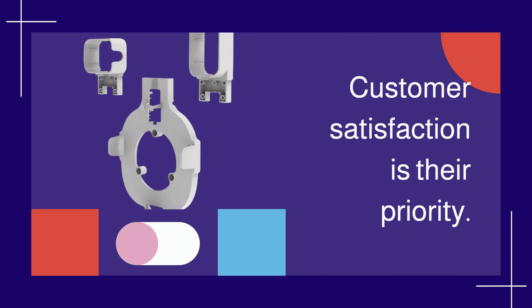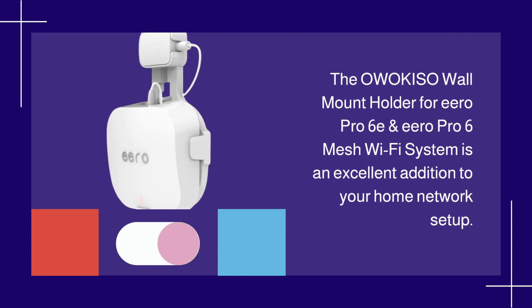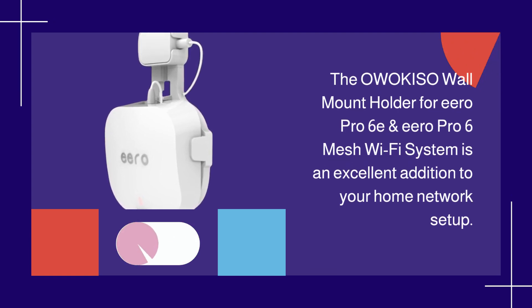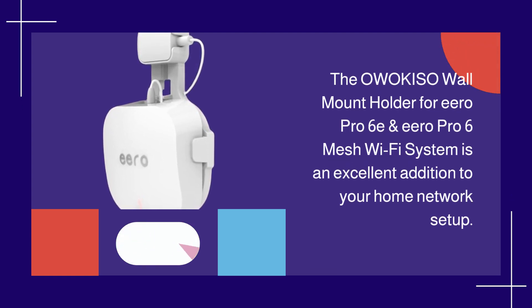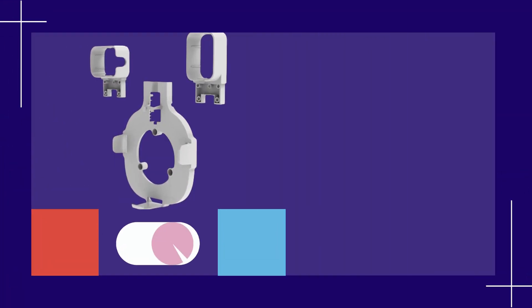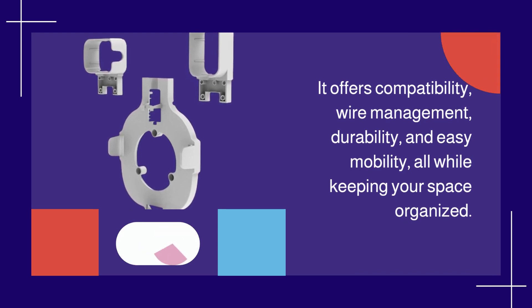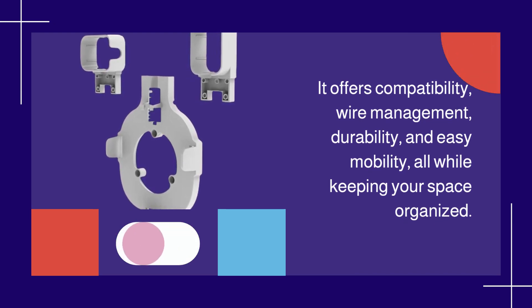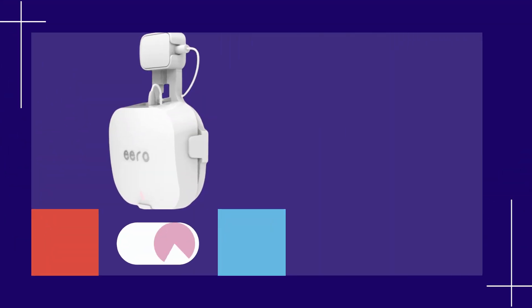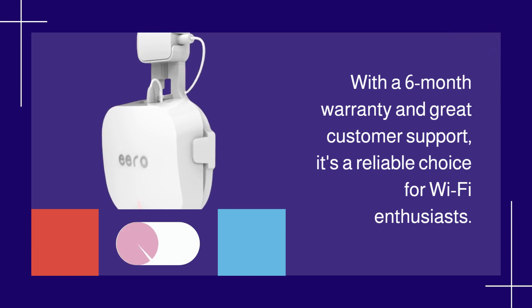Customer satisfaction is their priority. The OWOK ISO wall mount holder for Eero Pro 6E and Eero Pro 6 mesh Wi-Fi system is an excellent addition to your home network setup. It offers compatibility, wire management, durability, and easy mobility, all while keeping your space organized. With a 6-month warranty and great customer support, it's a reliable choice for Wi-Fi enthusiasts.